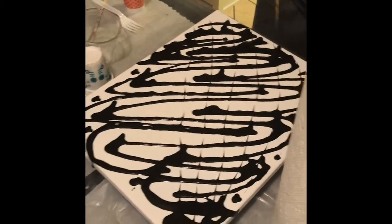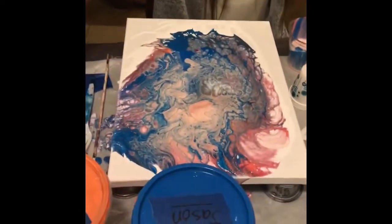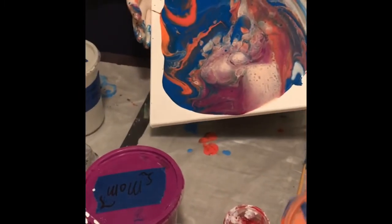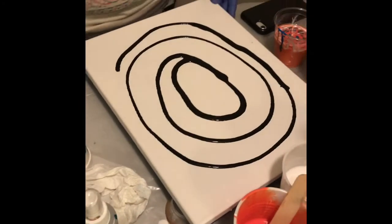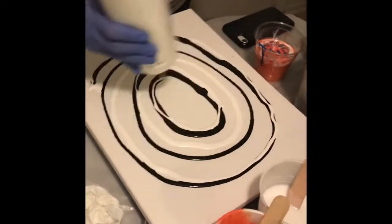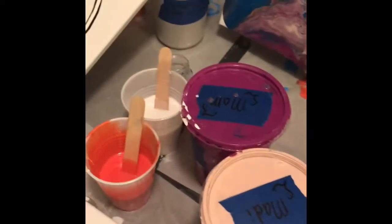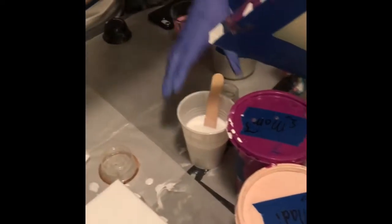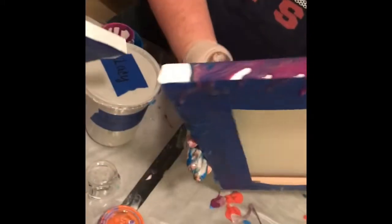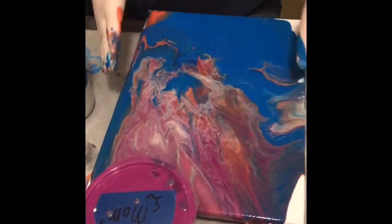It was actually my daughter-in-law's birthday and so we decided to have a paintball party. We set our rules — each one of us picked out one color and then we had black and white, which you had to use at least one of them. You could use both if you wanted to. There were tools on the table such as plastic forks and skewers, bottle bottoms, strainers, and just everything that I could think we might want to use for our design elements.